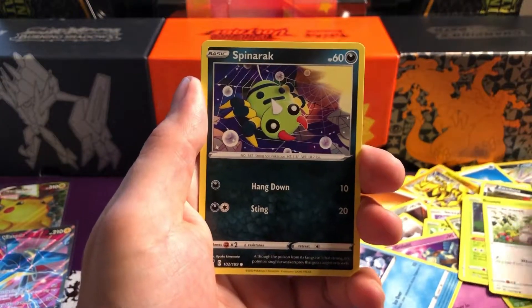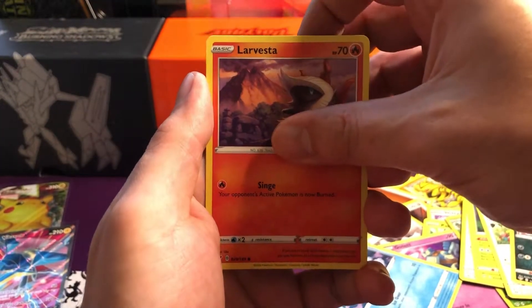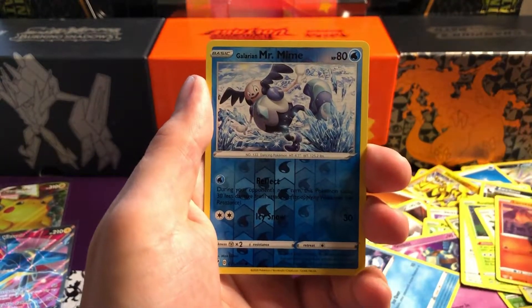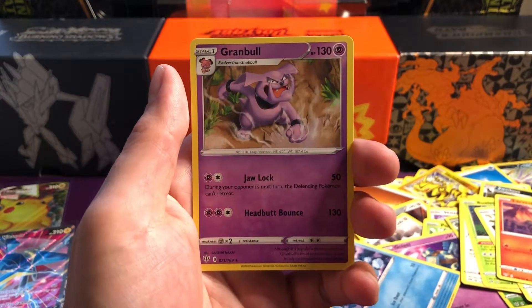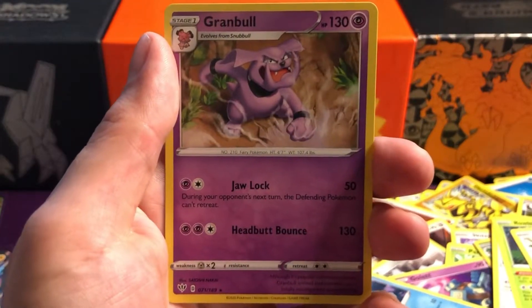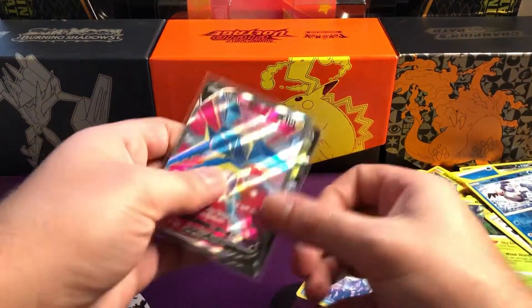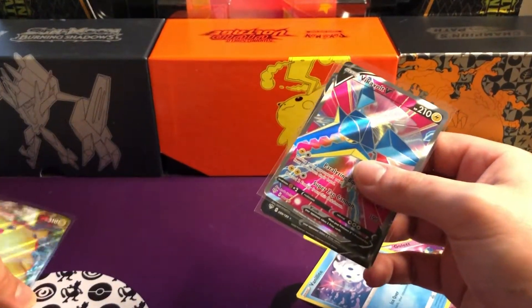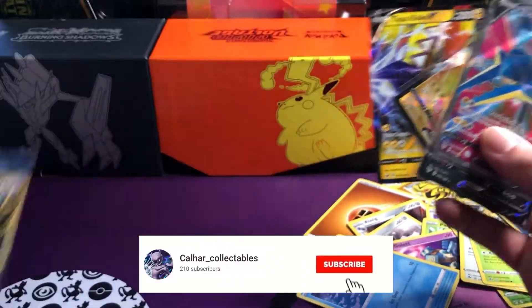That's four packs - there we go, last pack! Last pack magic - comment down below if you think it's going to come in this video. So we've got Fletchling, Centiskorch, Larvesta, a reverse Galarian Mr. Mime - and to end it all off we've got a Greedent. So that wraps up the last pack.